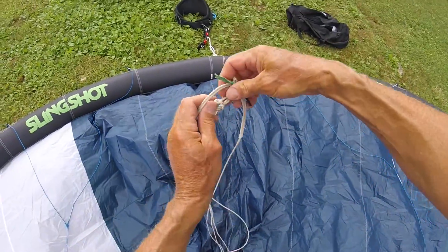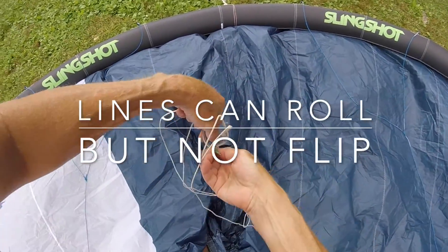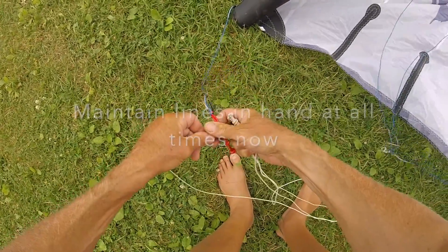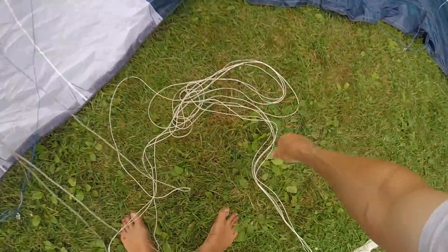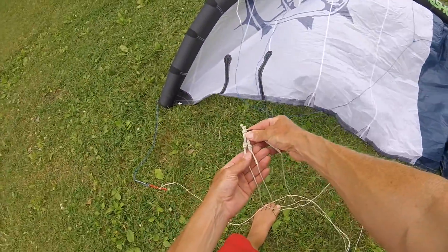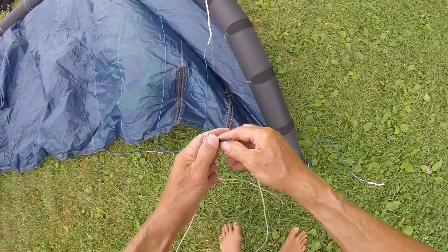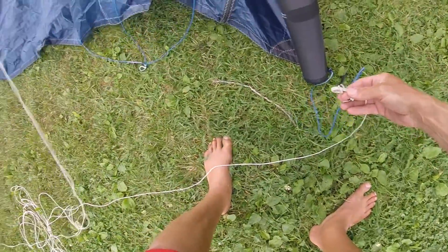This doesn't matter, but this does. Green goes to red — this is the critical part. Keep the same orientation. Come over to your other side. Do not do this; it always stays on the inside.